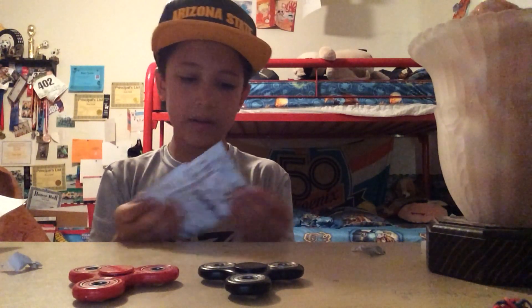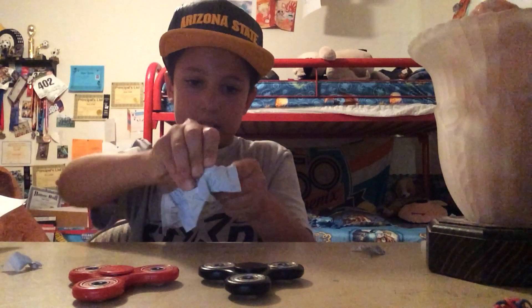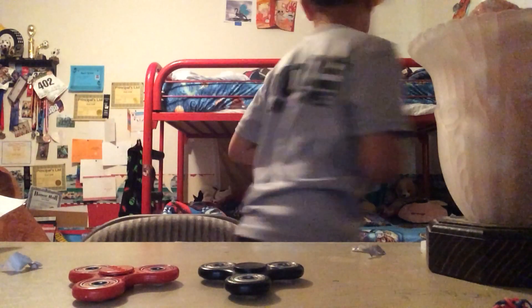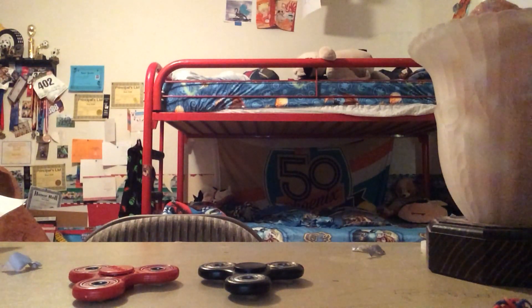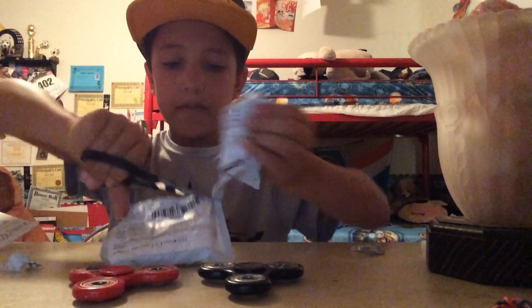It doesn't feel... Why can't I open this? Okay, I'll be right back. Okay, these are the only scissors around. I didn't want to take a... Okay, perfect. They're cutting in very nicely.